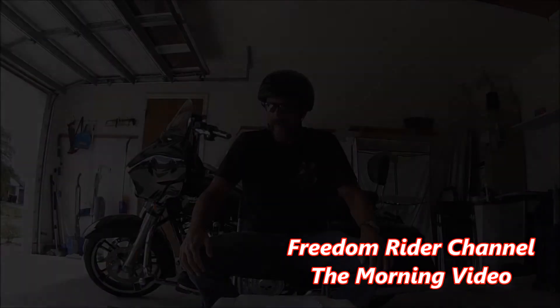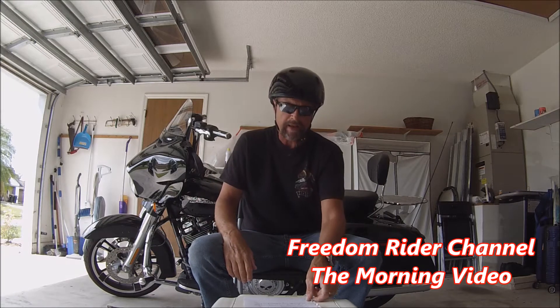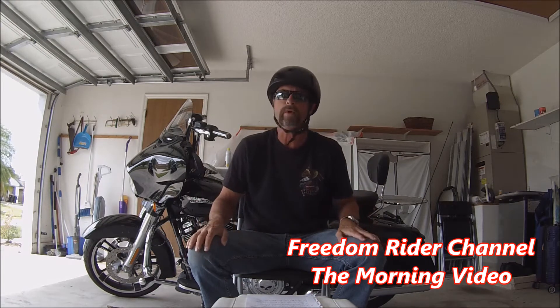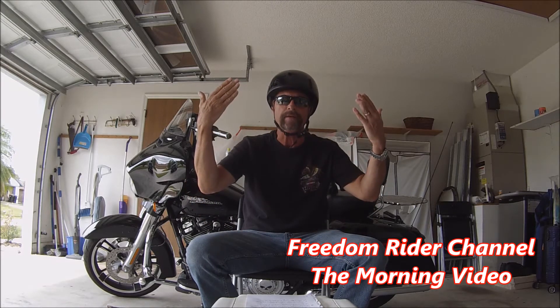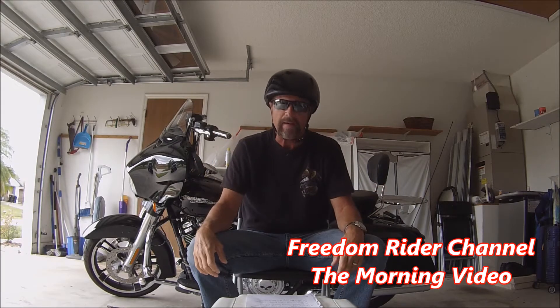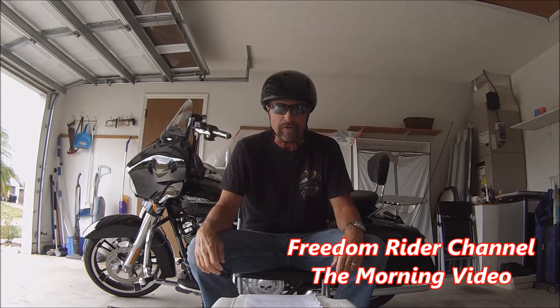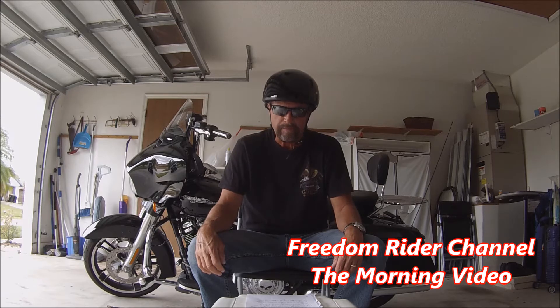Good morning, guys. Freedom Rider coming at you. I wanted to come to you this morning briefly to tell you about my new helmet. This is the Daytona Skullcap without the visor, and it is high-gloss black. This helmet weighs 1.82 pounds. Isn't that amazing?